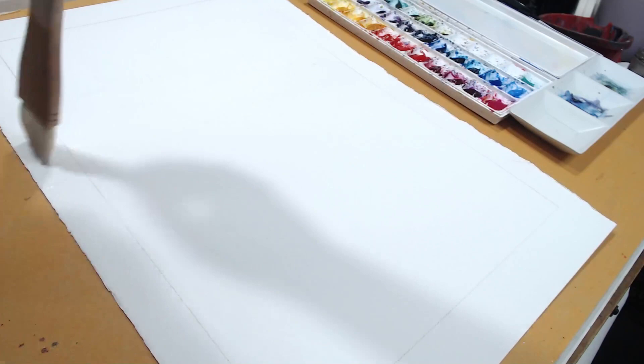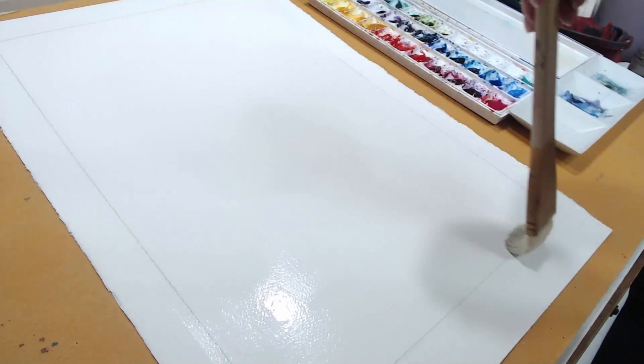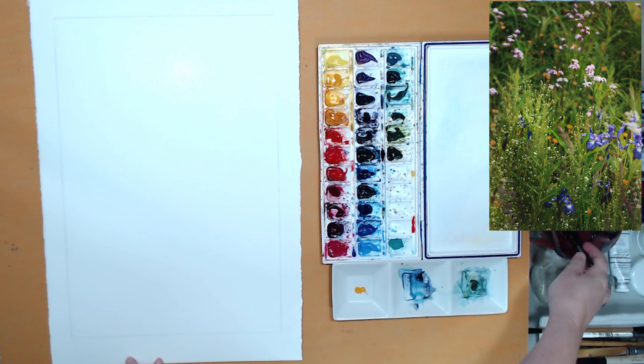I will be painting on 300-pound, 100% cotton cold-pressed watercolor paper. It's so thick I don't have to pin or tape it, and I'm going to start wet on wet, giving my sheet of paper a wash of clean water with a big soft brush.